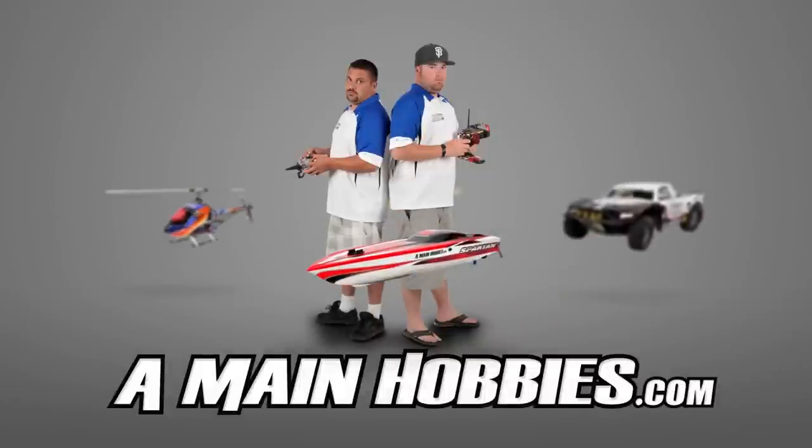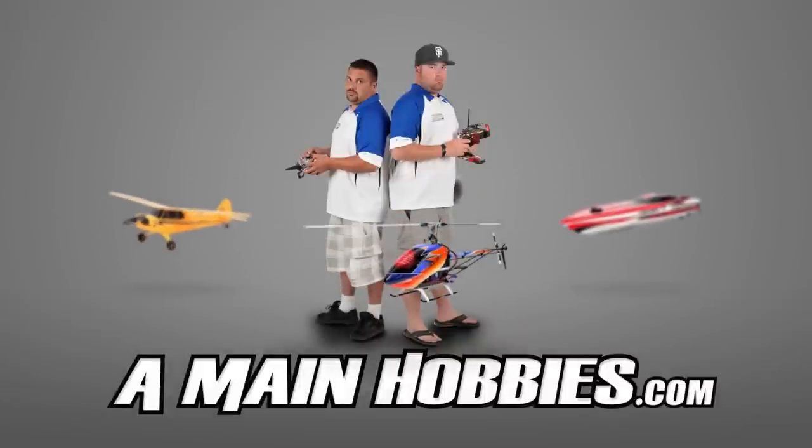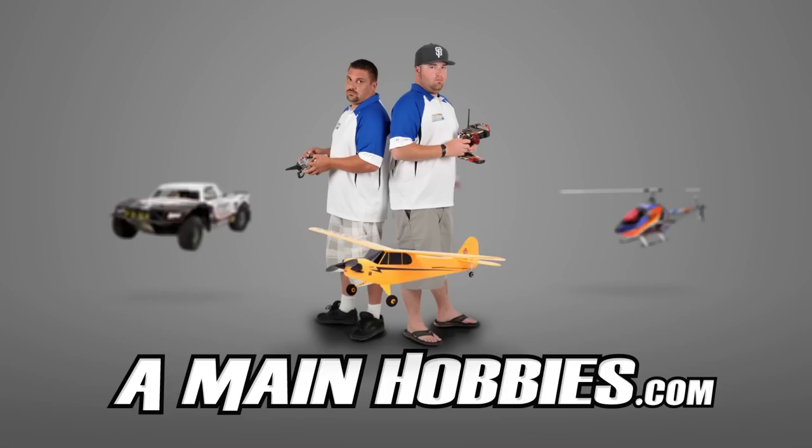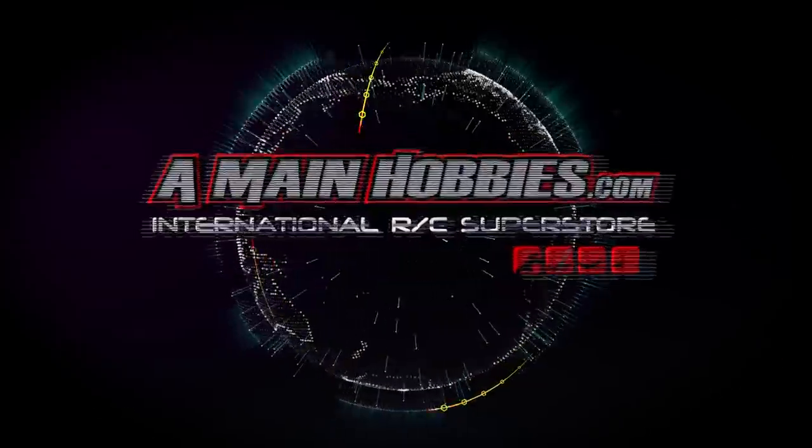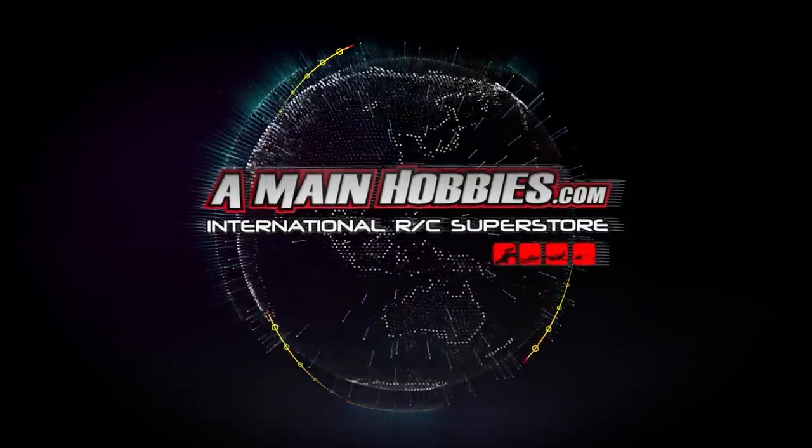AMainHobbies.com — visit us for our huge selection. Buy from us for our expert customer service, fast shipping, and low prices. AMainHobbies.com, your one-stop international RC Superstore.